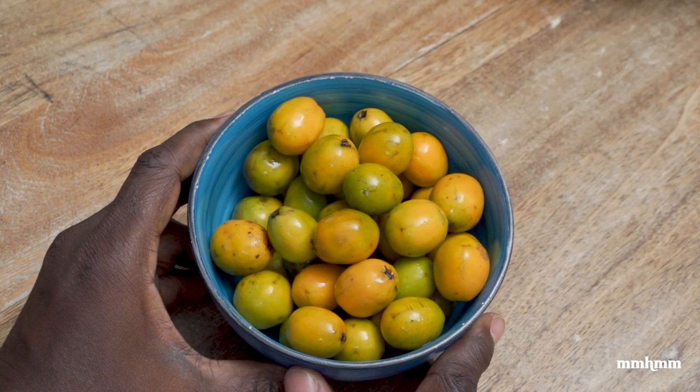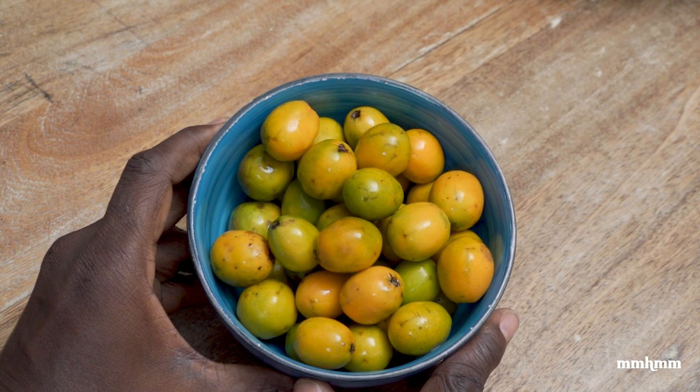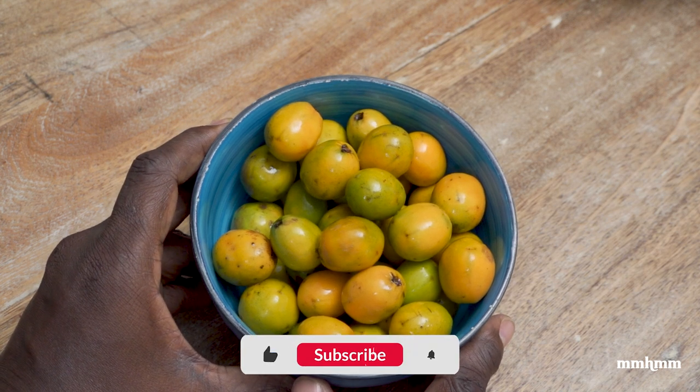Today we're making my second favorite chow, and that is plum chow, first being mango, of course.